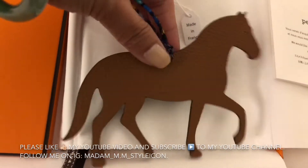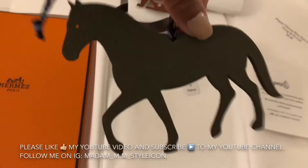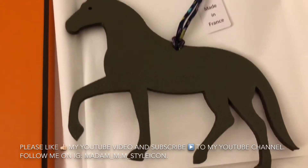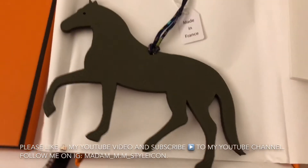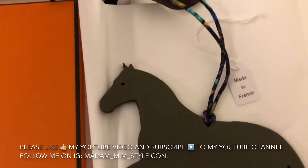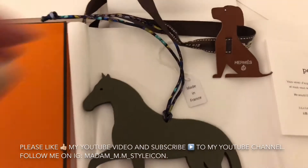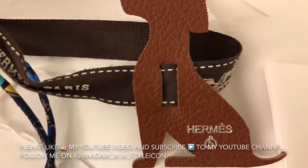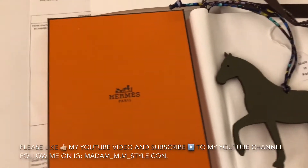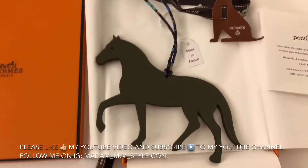This side is gold or brown in color, and the other side of the horse charm is gray — a dark gray color. This is super cute.